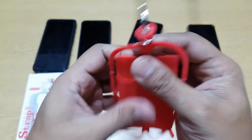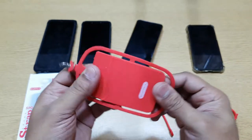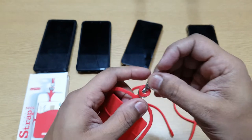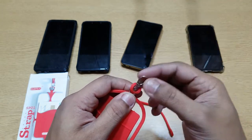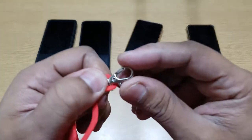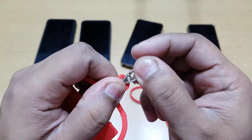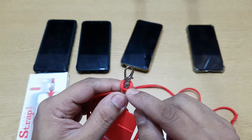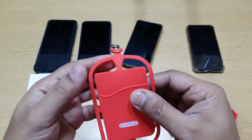It looks like it's good material. You can actually remove the strap if you want or replace it with a different one. Ideally this looks fine, but I'm not very sure about the strength of this connector because it's very small. If you want, you can replace it with a stronger one or change the strap itself.